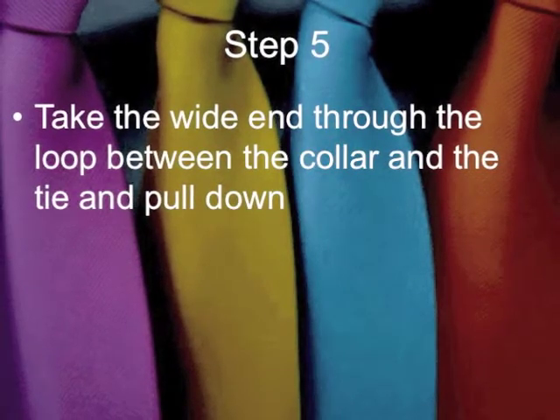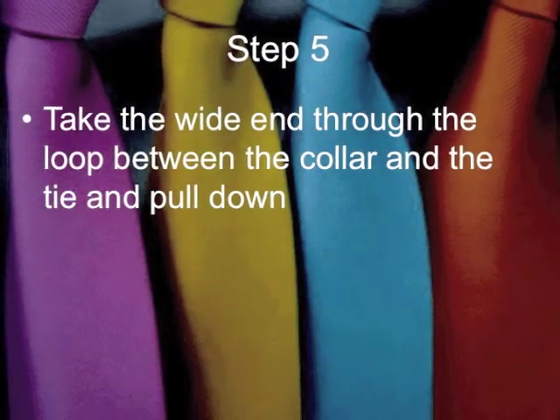Step 5: Take the wide end up through the loop between the collar and the tie, and then pull down.